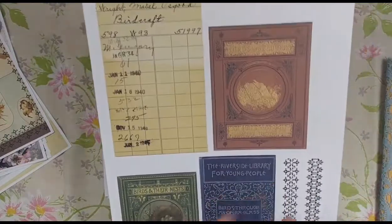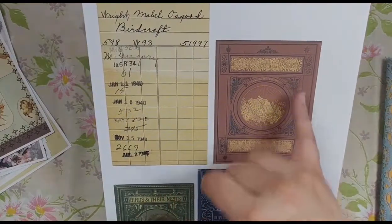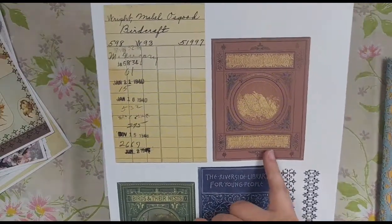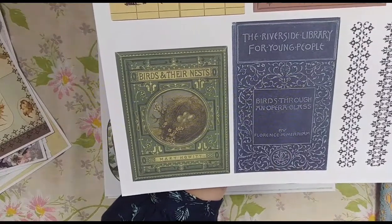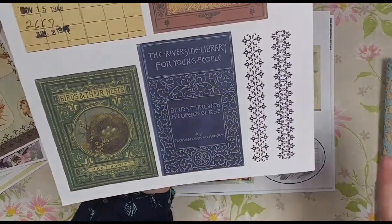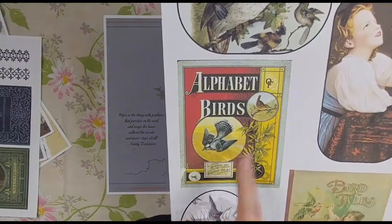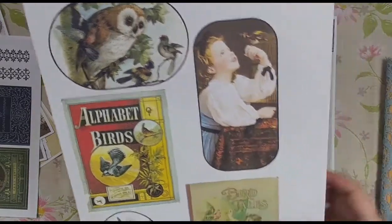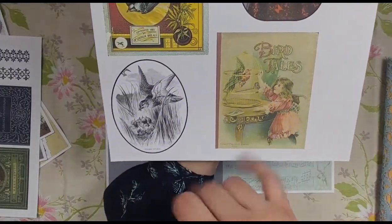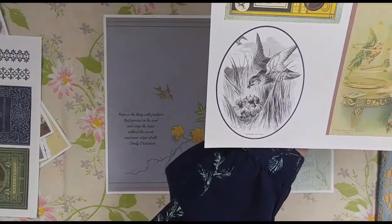Here are some vintage book covers as little pieces of ephemera. You can either make mini journals with them or just use them as journal cards. This is Birds and Flowers and Other Country Things by Mary Howitt; this one is Birds and Their Nests by Mary Howitt; and this one is Birds Through an Opera Glass. I also added a couple of borders in case you want to make belly bands. Here's another ephemera sheet with vintage images — a little cute owl and some birds, another book cover called Alphabet Birds from 1885, a little girl holding her pet bird which makes a great tuck spot, Bird Tales, another book cover, and an oval with a vintage Skylark and her nest.